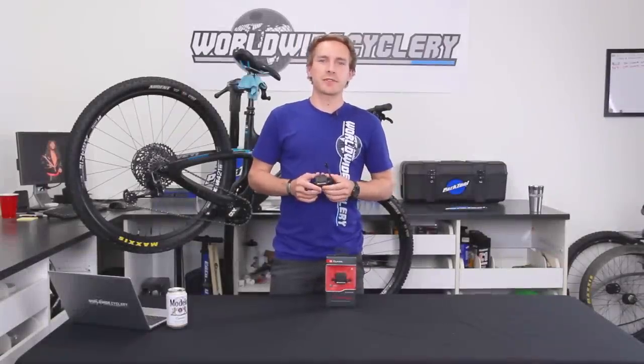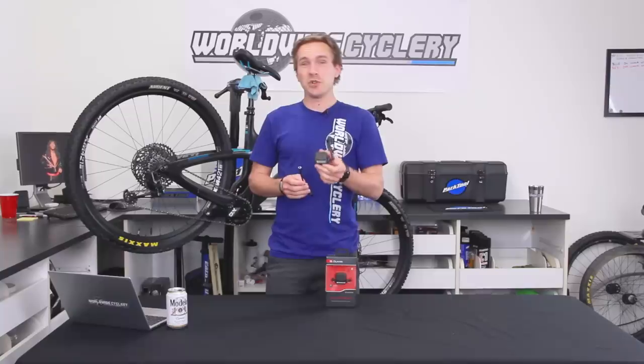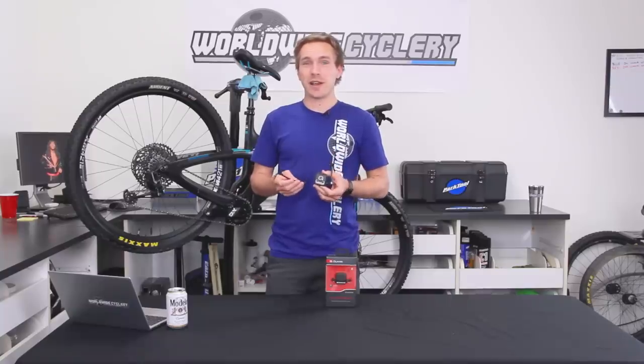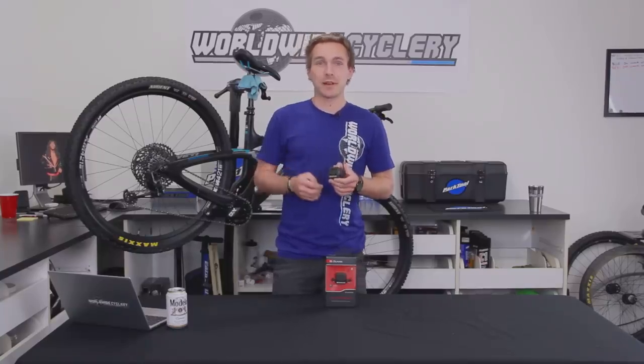What's up guys, Jeff from Worldwide Cyclery. Today I wanted to talk about a really cool little gadget, the Cork ShockWiz. So if you've ever had trouble tuning your suspension or just learning about how your suspension works in general, this product might be for you. Let's talk about it.